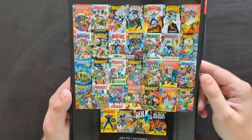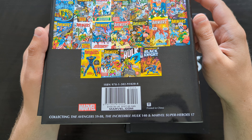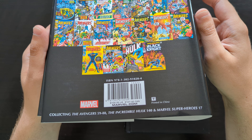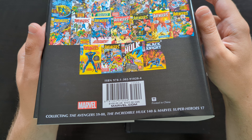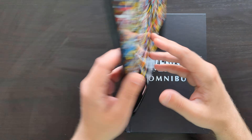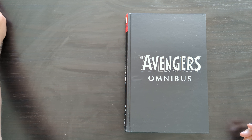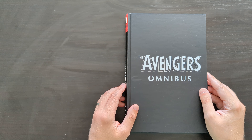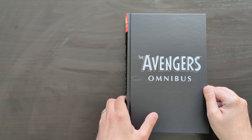Showcasing the different issues involved — what we're basically getting here is Avengers issues 59 to 88, an issue of Incredible Hulk 140, and a little excerpt featuring the Black Knight from Marvel Super Heroes 17. A good chunk of stuff, really, moving us nicely through to the end of the Silver Age era of Avengers. By volume 4 we're really moving into the Bronze Age era of the series.